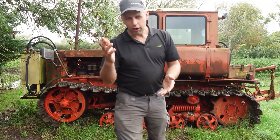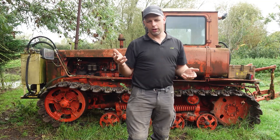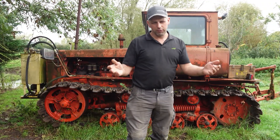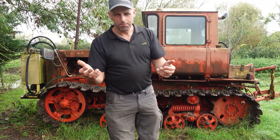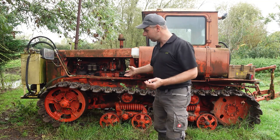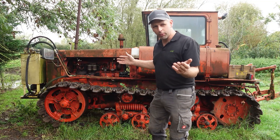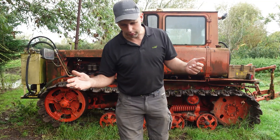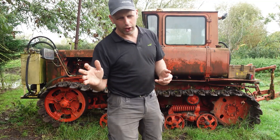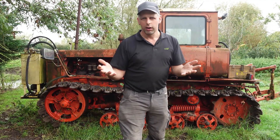Right now, before we go any further, obviously that autonomous tractor is not going to be for everyone and I can hear the comments now: we don't need robotic tractors, we don't need auto steer, we don't need technology. Well I am a fan of technology, but I'm also a fan of stuff like this. This is my Bolaris DT75 - it's a twin track crawler, it's the same principle as that AgSeed autonomous crawler, obviously without all the tech. There's no technology on here, but obviously in this video it's just the first look. We're at the Normax show and these are my first impressions of the crawler.